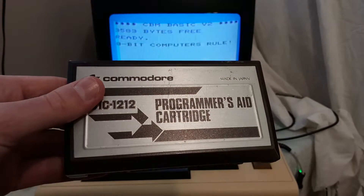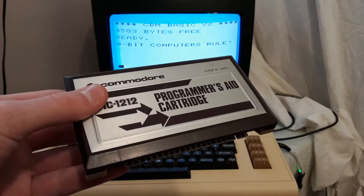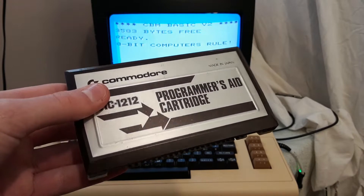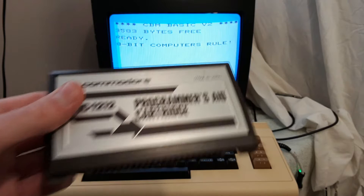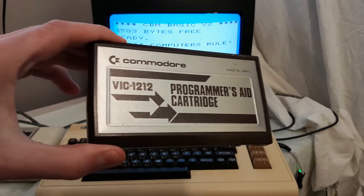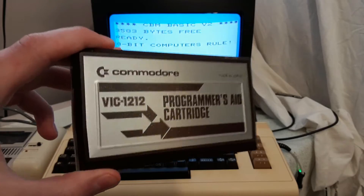So, what is the Programmer's Aid Cartridge? Well, it's a cartridge for your Commodore VIC-20 that adds a number of new commands to BASIC. It's kind of similar to the Super Expander, but not really. The Super Expander added extra RAM as well as commands for graphics and sound. The commands in the Programmer's Aid Cartridge aren't really meant to be used in programs — they're meant to help you make programs. And unlike the Super Expander, programs you write using the Programmer's Aid Cartridge can then be run on a computer without the Programmer's Aid Cartridge.